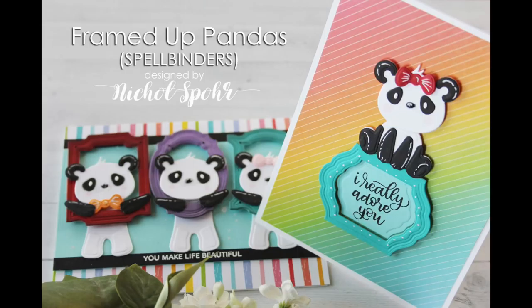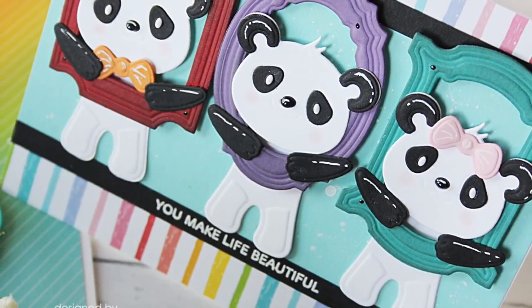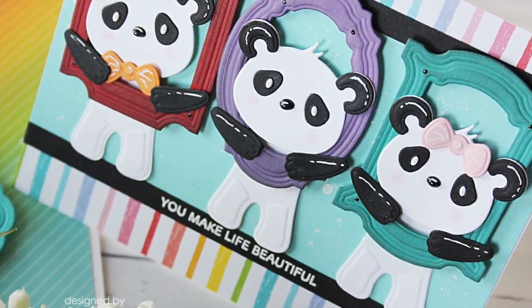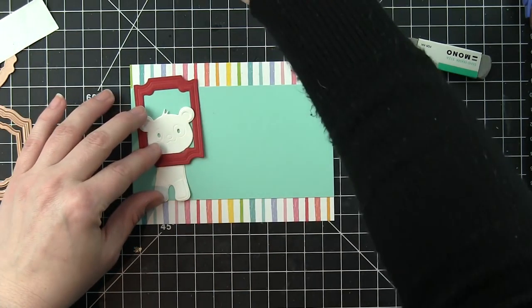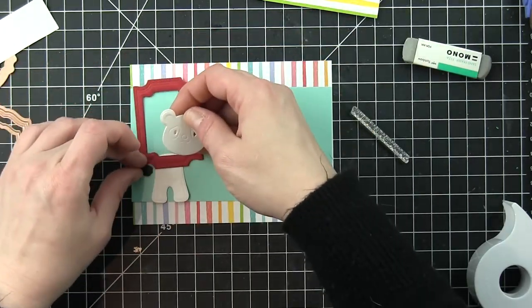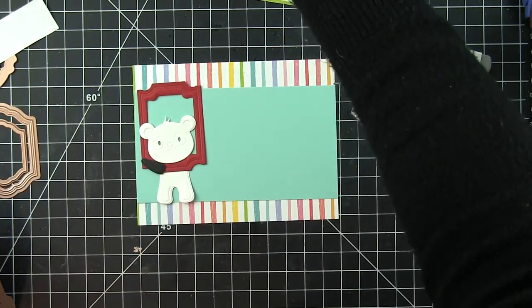Hi there, it's Nicole here today and I am sharing a couple of cards created with the Spellbinders Small Die of the Month Club kit for March. It's this set of frames and you actually get eight dies, so you can use them together to make frames like I'm going to do for both of my cards here, or you can use them to layer the pieces together or use them separately. I'm going to combine the frames from the March Small Die of the Month Club with the Build-A-Panda die collection, which is probably my most favorite from the more recent Spellbinders release.